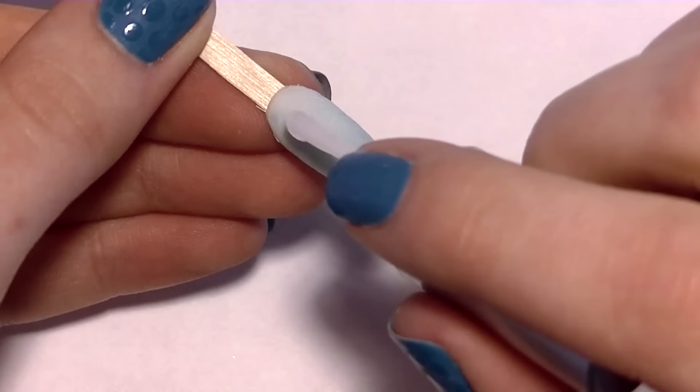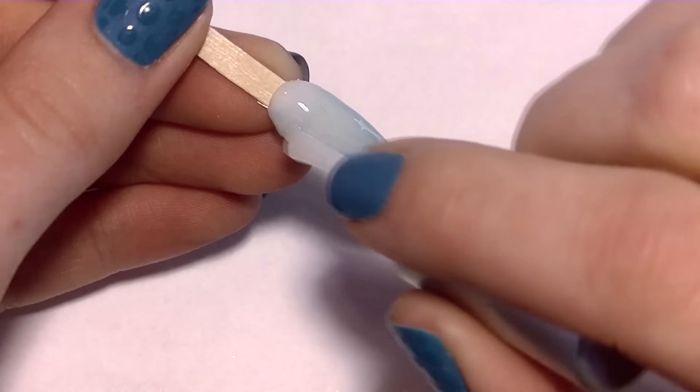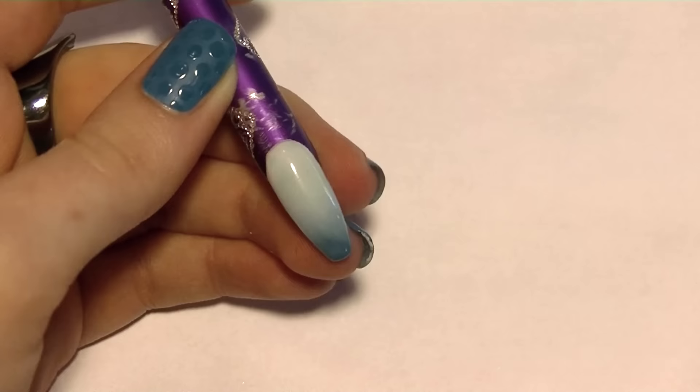Then I'm going to get rid of all that dust and apply a layer of gel sealer. The gel sealer is going to help you with 3D art in certain circumstances — I'll go more into that in a moment. Apply that layer of gel sealer, making sure there are no bubbles, and then throw that in your lamp for however long it takes your gel sealer to cure.